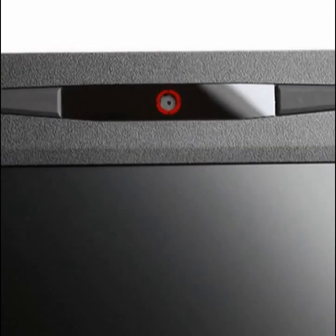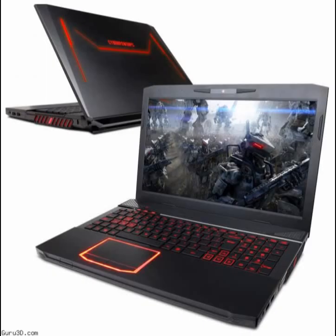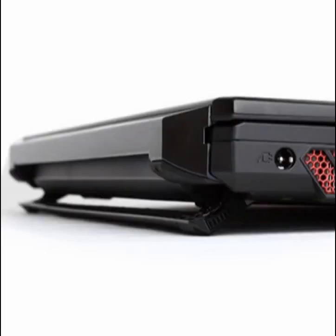The Fangbook 3 HX6 is based on the Intel Core i7-4700MQ processor and the NVIDIA GeForce GTX 860M graphics card, but unlike many gaming notebooks, CyberPowerPC offers a variety of CPU/GPU upgrade options.